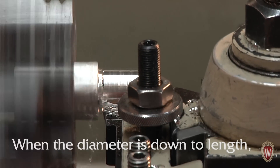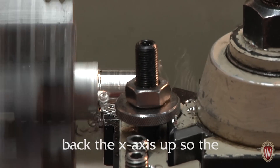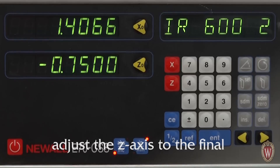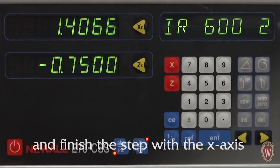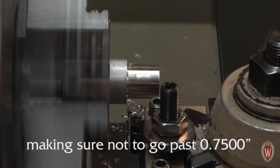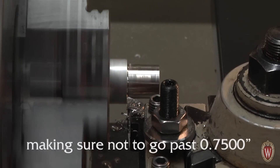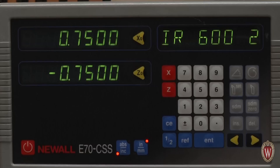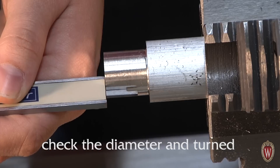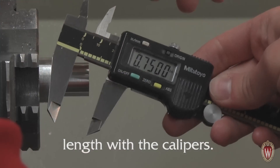When the diameter is down to size, back the X axis up so the cutter can pass the step. Adjust the Z axis to the final turned length of 0.75 inches and finish the step with the X axis, making sure not to go past 0.75 inches in the X direction. Now you can turn off the lathe and check the diameter and turned length with the calipers.